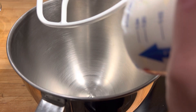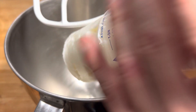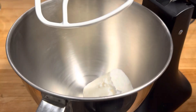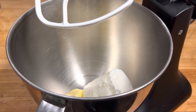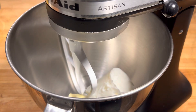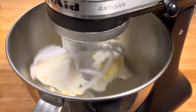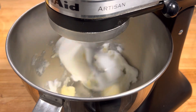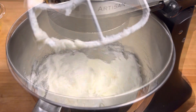The first thing we're gonna do is add our shortening to our mixer. It's one cup and two tablespoons of butter. Turn it on medium speed so it's nice and creamy. That's looking good.